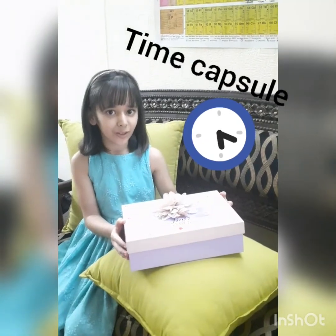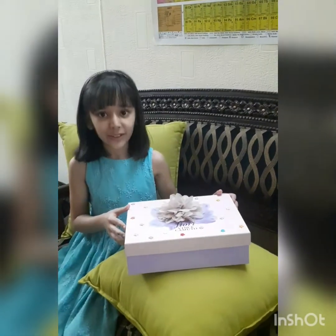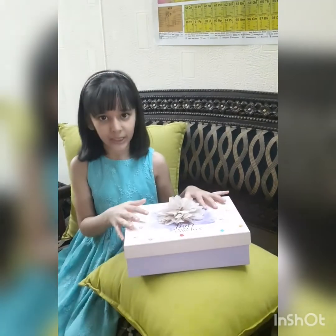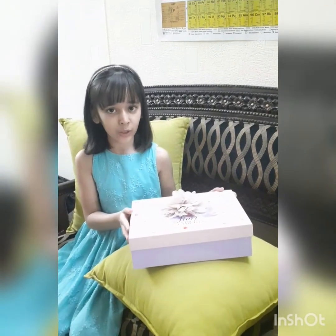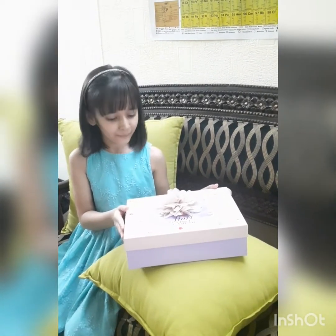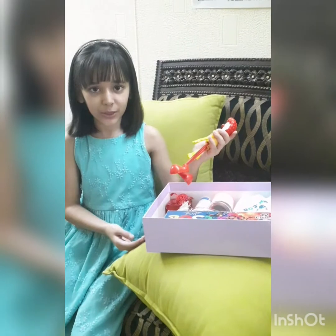Hello and welcome back to We're Not A Jolly Gym. Today I have a time capsule with me and you can make it easily by just taking a box, decorating it from outside, then putting some things inside, memorizing a date, and opening it. Just put it in a cupboard so you don't get reminded of it.